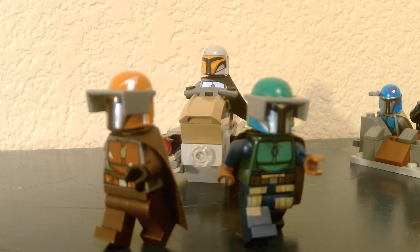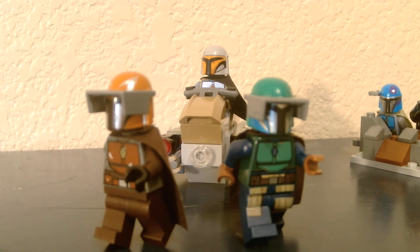Hey guys, welcome back to another video by Lack and Lacko. Today we're going to be looking at the set 75267, the Mandalorian Battle Pack 2020.